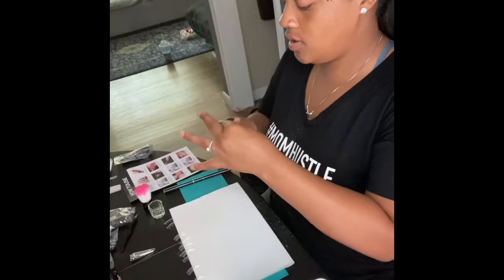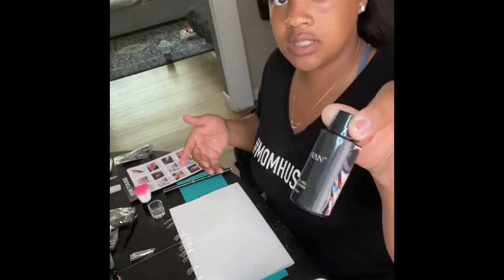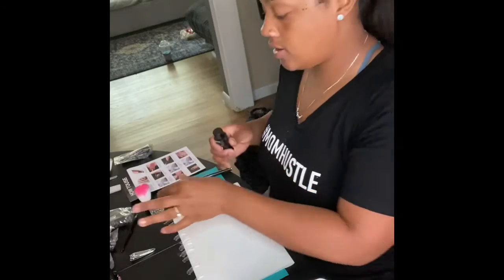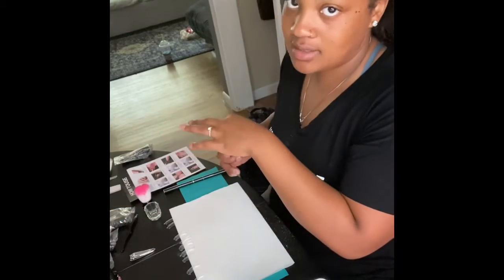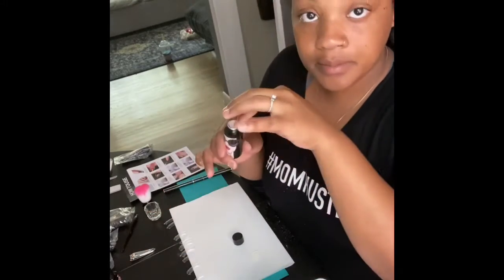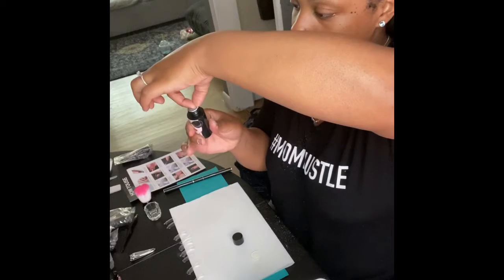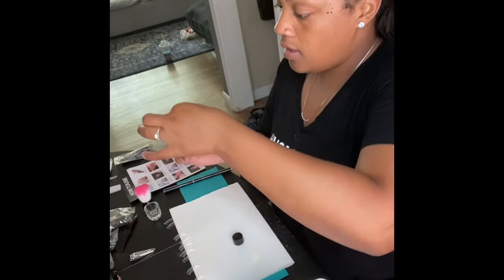We're going to take our poly gel slip solution and put it in our little glass. I keep calling it a shot glass but it's not. So I have the poly gel slip solution and I'm going to pour it into the little glass that they gave me.